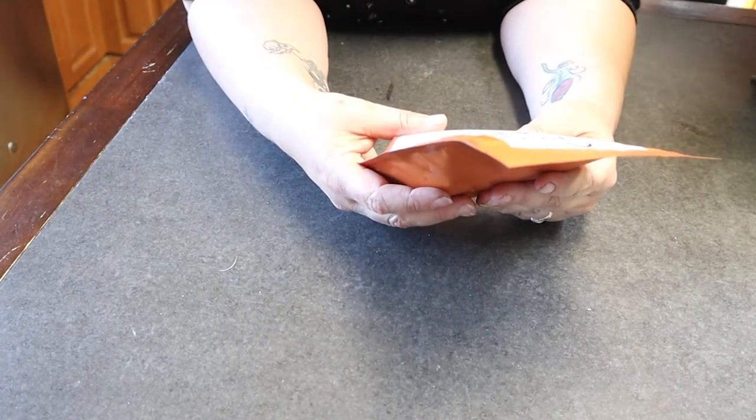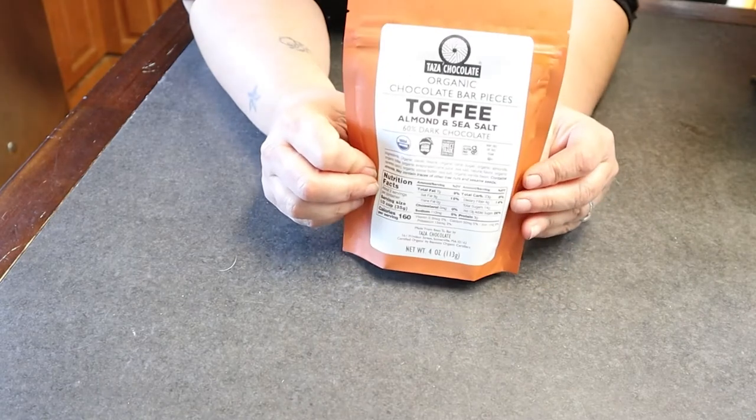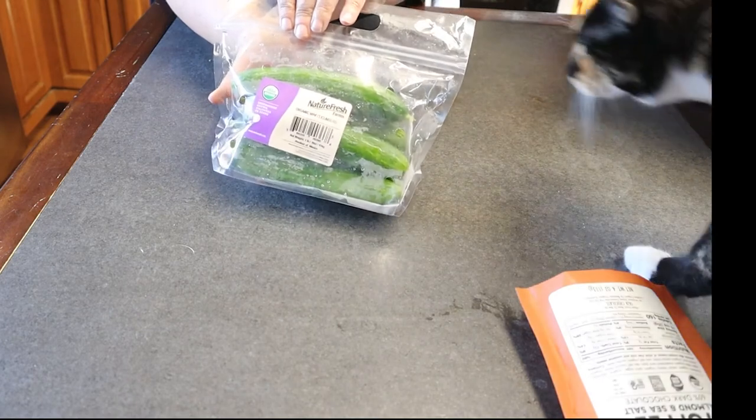I got some organic almond and sea salt toffee, which sounded really, really good. I have some cucumbers — one, two, three, four, five, six — and these are organic unique cucumbers, and those look really, really good.